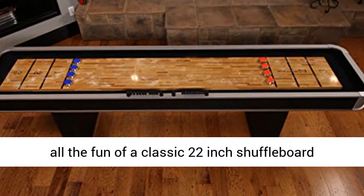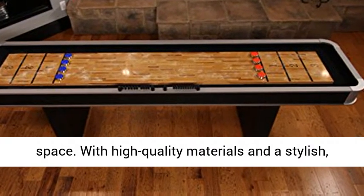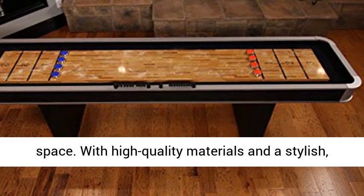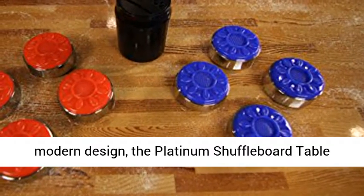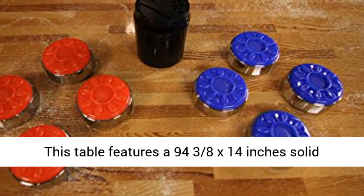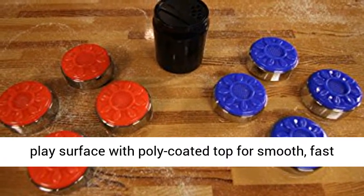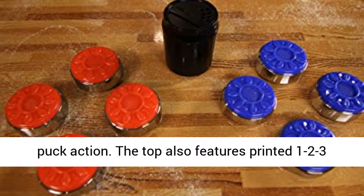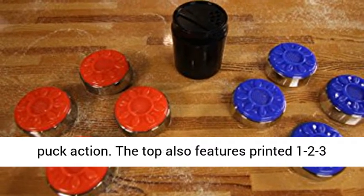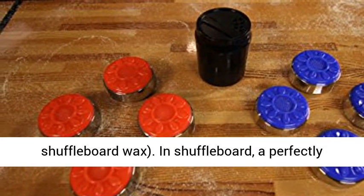This table offers all the fun of a classic 22-inch shuffleboard table in a 9-foot table that can fit in almost any space. With high-quality materials and a stylish, modern design, the Platinum Shuffleboard Table will be the perfect addition to your rec room. It features a 94 3/8 x 14-inch solid play surface with a poly-coated top, and printed 1-2-3 goal lines for easy scoring.